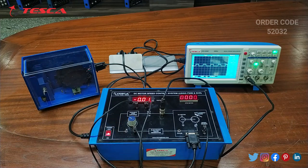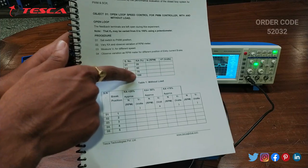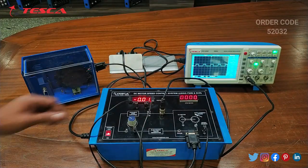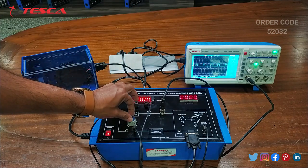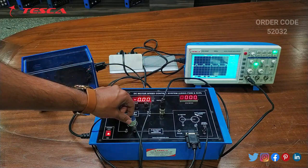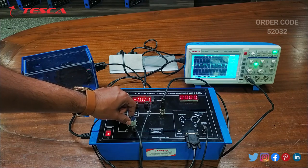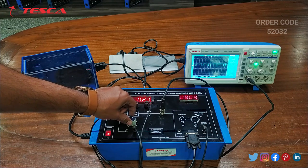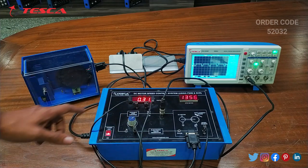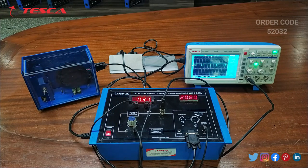We will take readings at 25 percent, 50 percent, 75 percent and 100 percent. You can observe on the DSO that this is the 25 percent position. Now we will do it for 50 percent — we have to keep the square wave like this. Now we will do it for 75 percent. Here you can see that the voltmeter reading is 0.31 and the RPM reading is 2276.